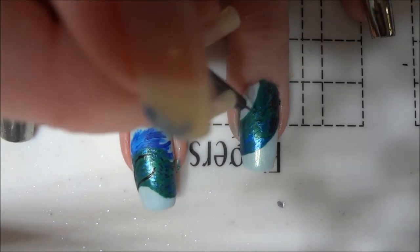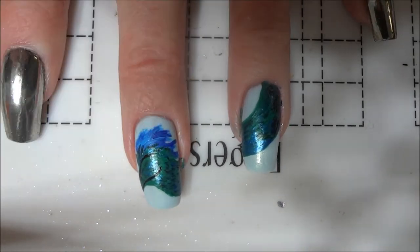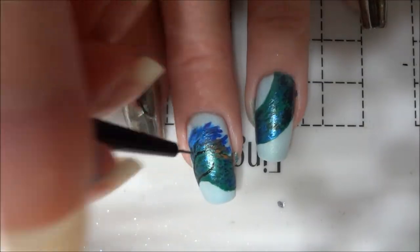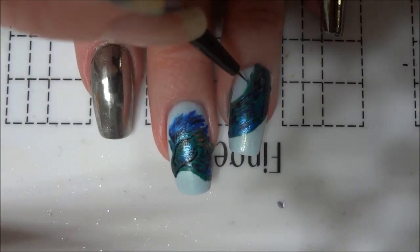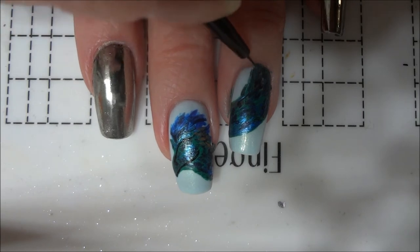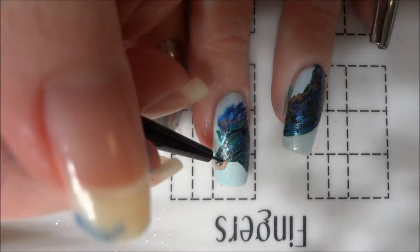I also used the darker green to paint lines at the base of the feathers extending from the head. I then added touches of orange to some of the feathers. Before moving on, I fixed the overly smooth look of the neck by painting some feathers extending from the top of it.